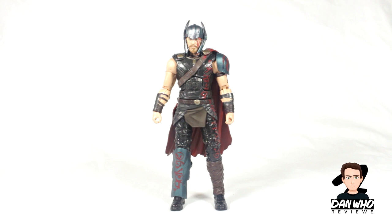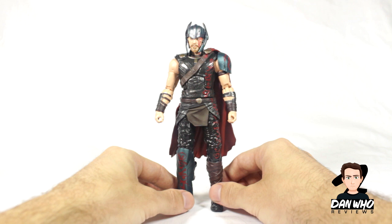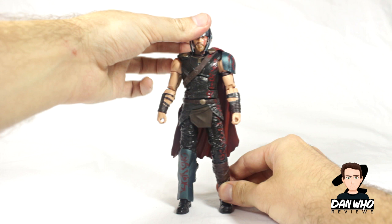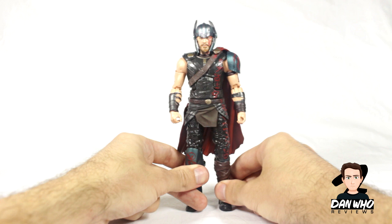And here he is - the son of Asgard himself, Thor straight out of the box. First impressions - I'm really liking this figure. All we have to go off so far is the trailer but he's looking very accurate to it. I really like the armour and the colour palette they've used - I like the metallic blue. It's a shame you can't take this helmet off, but in the two-pack with Valkyrie, which I think is a Target exclusive, you do get an alternative unhelmeted head so you can mix and match.